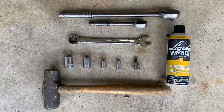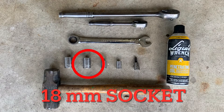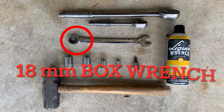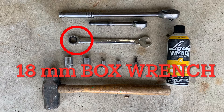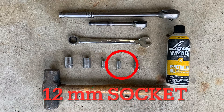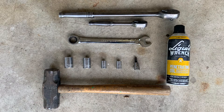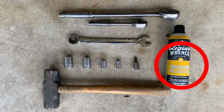Here are the required tools: a 21 millimeter socket, an 18 millimeter socket, an 18 millimeter box wrench (ratcheting if you have it), a 13 millimeter socket, a 12 millimeter socket which you may or may not need — it was not required for the original strut but was for the replacement. A 6 millimeter hex, a hammer, a socket wrench with some length to break nuts loose, and I recommend penetrating oil.